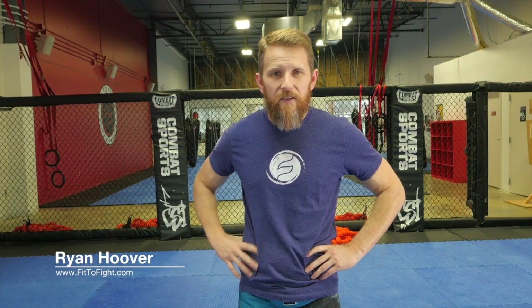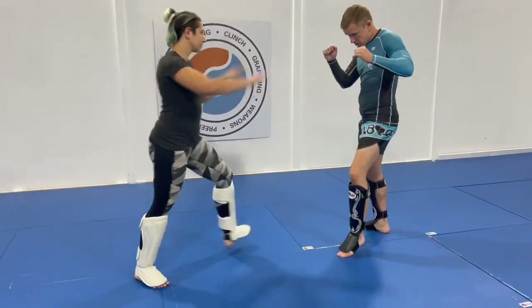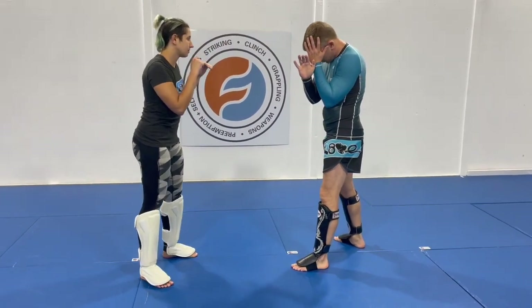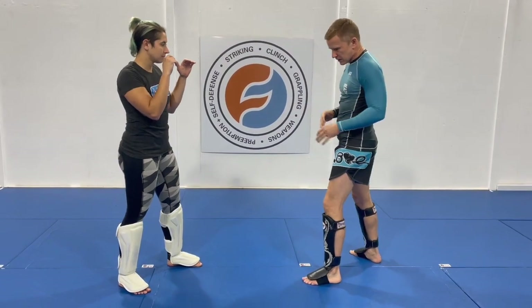Hey, what's up? This is Ryan Hoover with Fit to Fight, and this is your Fit to Fight fix. If ever a body kick comes in, normally I'm building a wall — kind of three points of contact — looking to cover as much surface area as I can, taking it across as much surface area as I can.